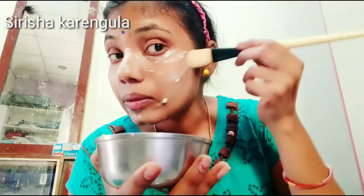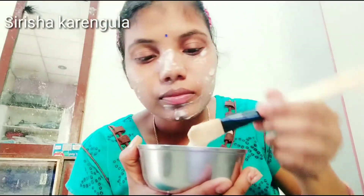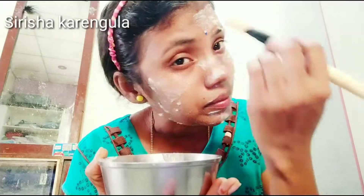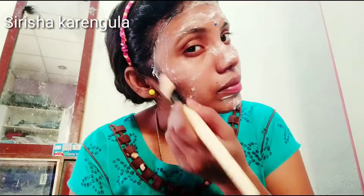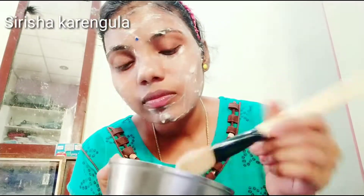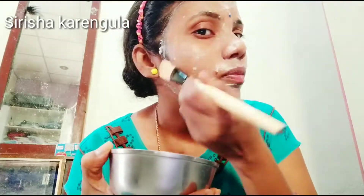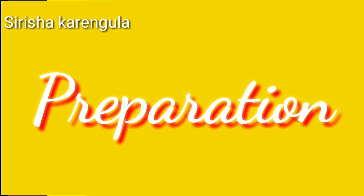You can see the result of this face pack. Wrinkles are very dry, and the skin is very dry. We will try to use this face pack.